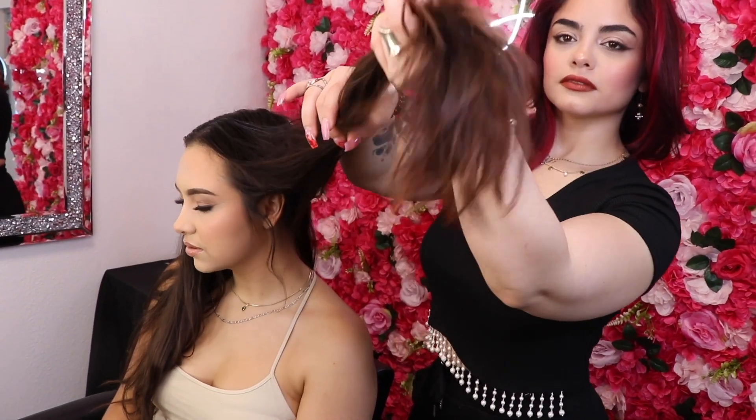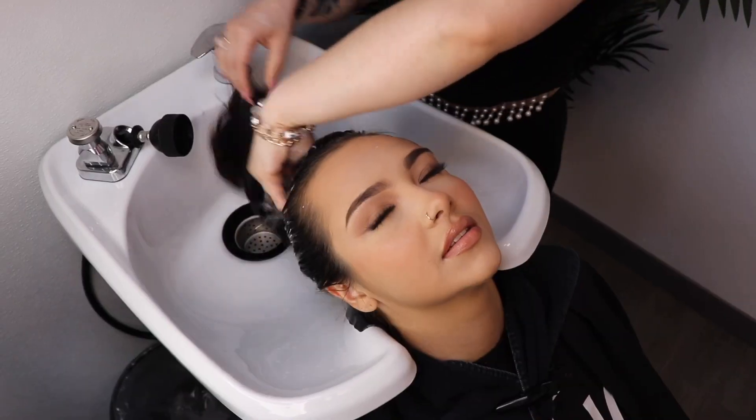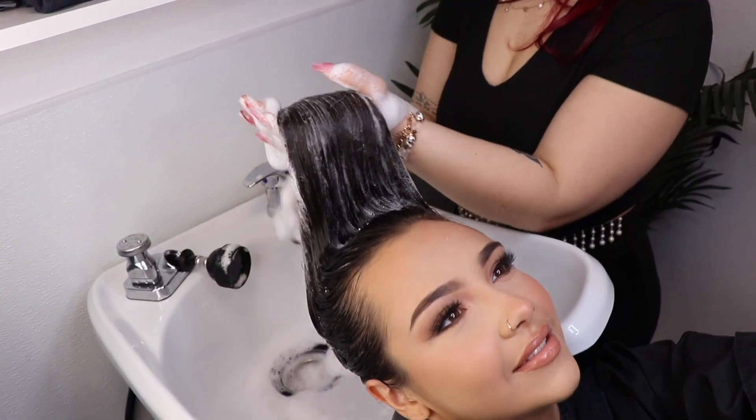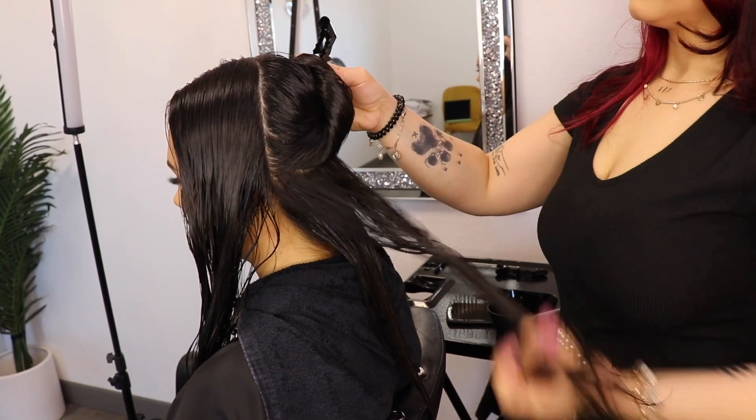Follicle filler will reverse damaged hair cells while depositing moisture deep into the cortex. Shampoo the hair two to three times with a Lossio Clarifying Shampoo. If doing with a color service, then use the Hypersilk Replenishing Shampoo.